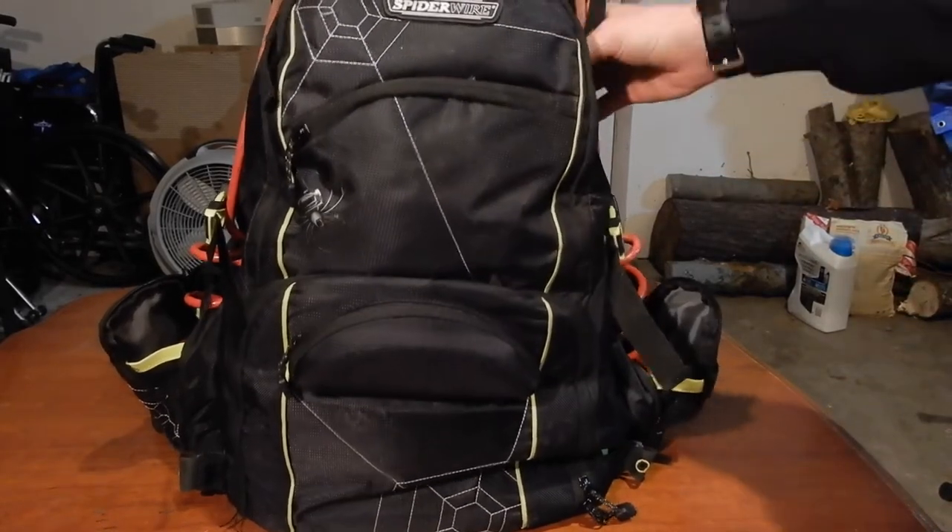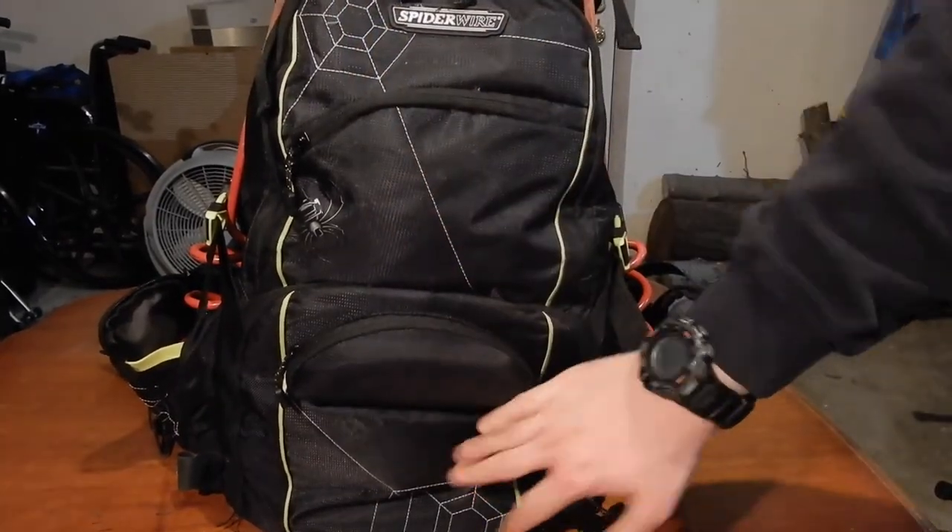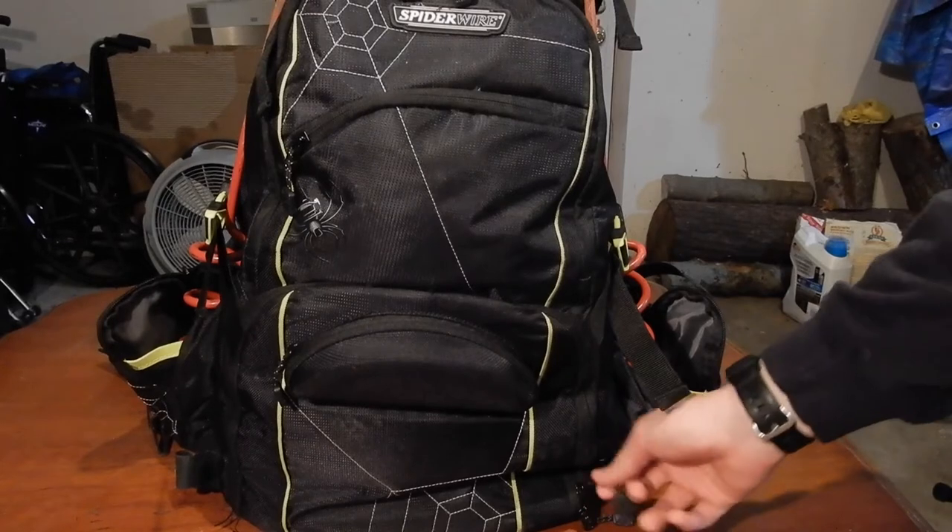This is the bag I have. It's a Spider Wire backpack. It has a cooler on the top — I don't use it much — and then trays in the front, or a spot for trays.